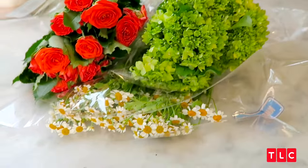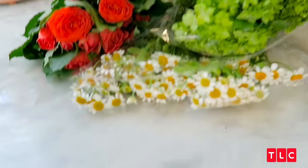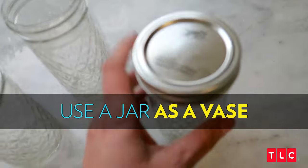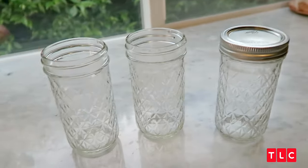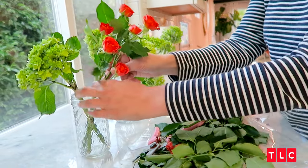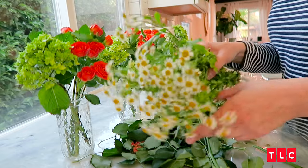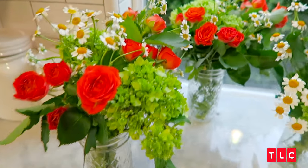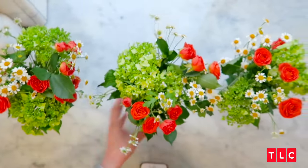For our last arrangement, we have a combination of three items: the rose, the hydrangea, and the cute little chamomile flowers. We are going to use just an everyday object like this ball jar — basically your typical jelly jar — and split them up into three different arrangements. Take a look at your canister and simply measure and trim. These little guys for filler. And just like that, we have three adorable, sweet arrangements that will look perfect for a table setting.